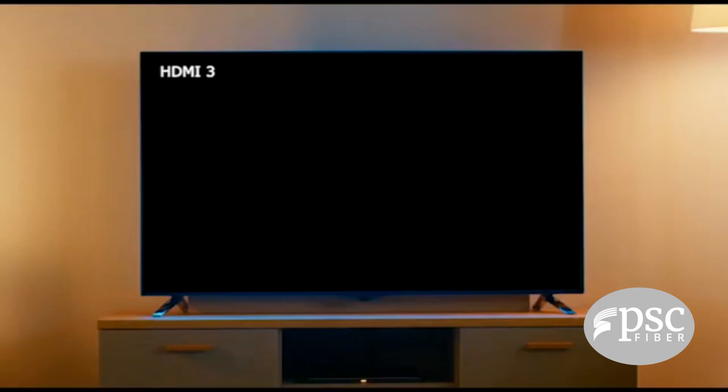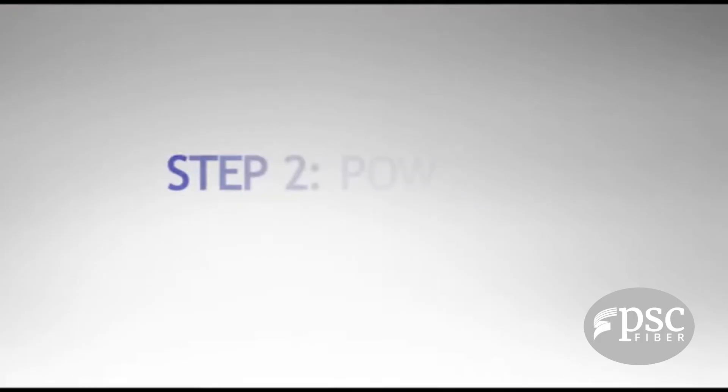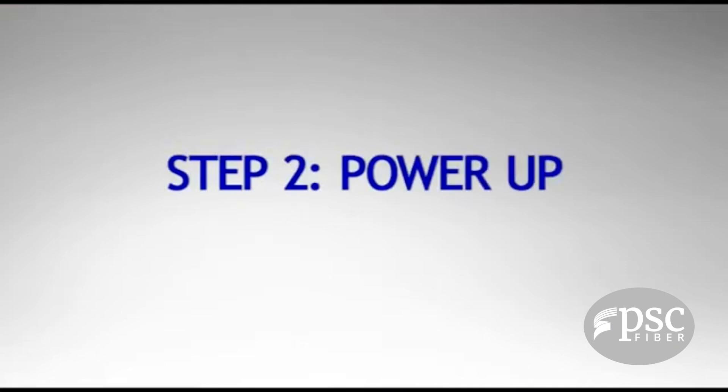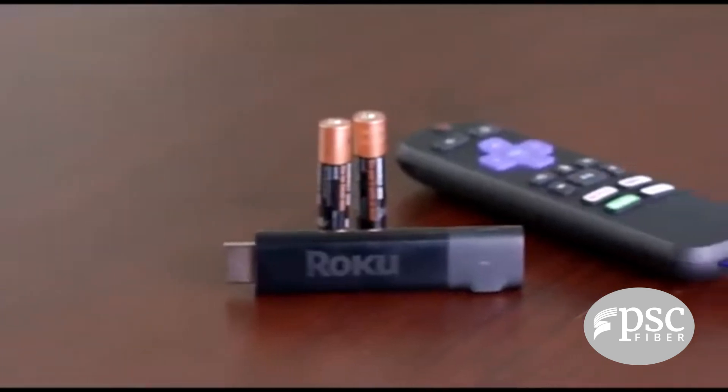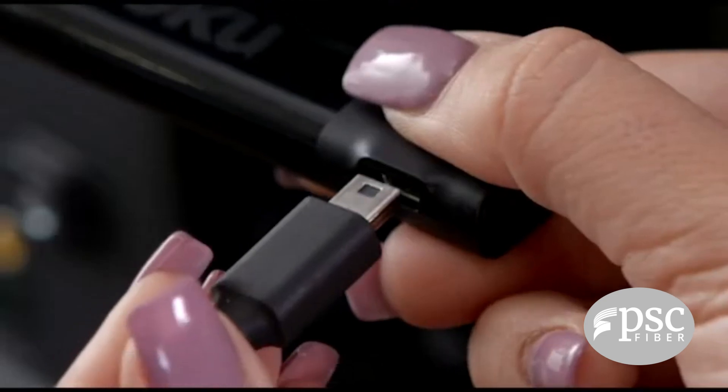On your TV remote, look for the button labeled Input, Source, or something similar to toggle to the same input you used for the Roku Streaming Stick Plus. Don't worry — you won't see anything on your TV screen just yet.